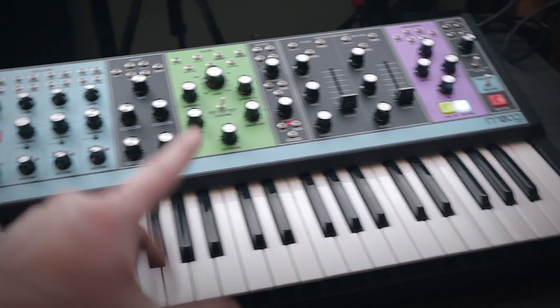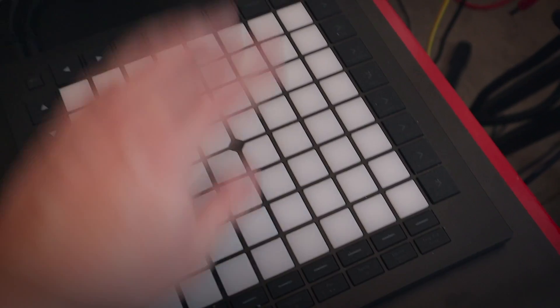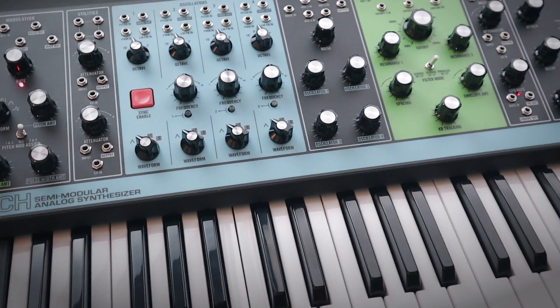I just turned her on and she's working. Now I'm gonna go over here, fire up Ableton Live, do some MIDI from Launchpad Pro to the Matriarch, and see what it sounds like. Possibly even record some sounds for my next upcoming release.